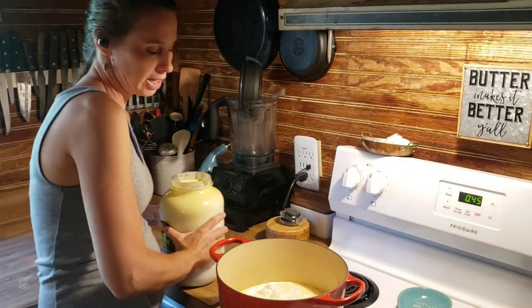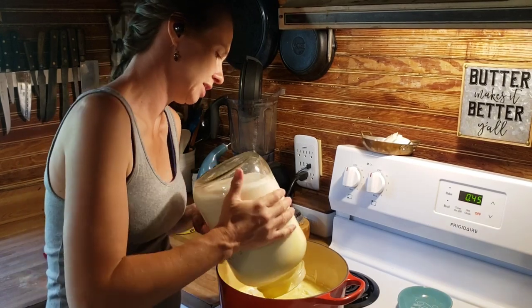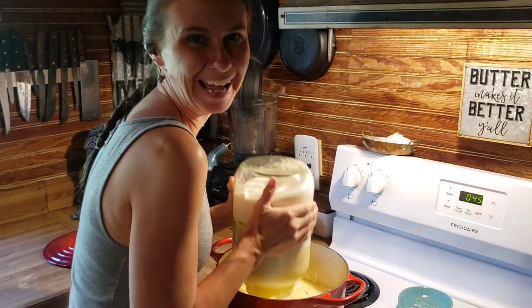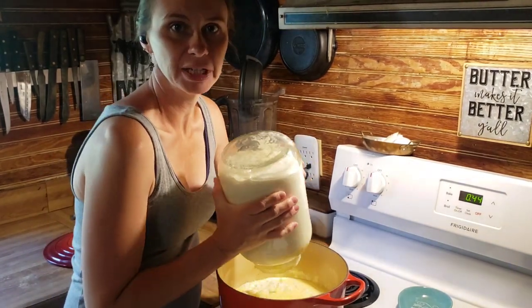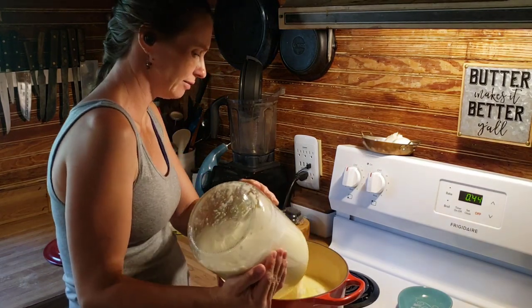We are actually going to add our clabber to a heavy bottom pan. I have my Dutch oven that I'm going to be using. I think it will fit a gallon and a half. I always push the limits of whatever pot I'm using. I've always done this with a gallon, but I'm pretty sure I can put a gallon and a half.